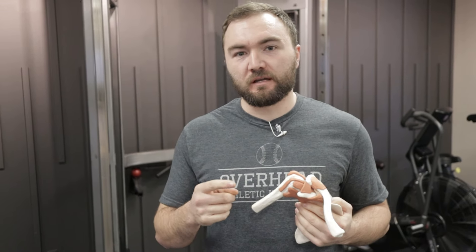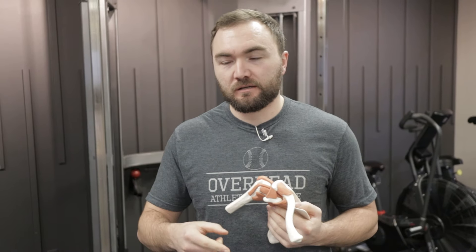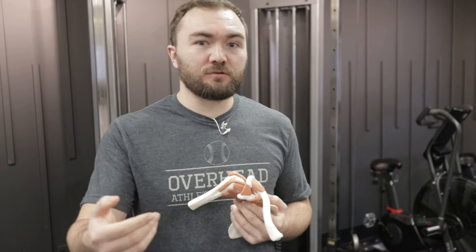Welcome back to Overhead Athletics. Today we're talking about the do's and the don'ts of rehabilitating shoulder pain in the female athlete, particularly the volleyball player, the softball player, the overhead athlete. There are a few things you have to avoid, and that's what we're going to show you right now.